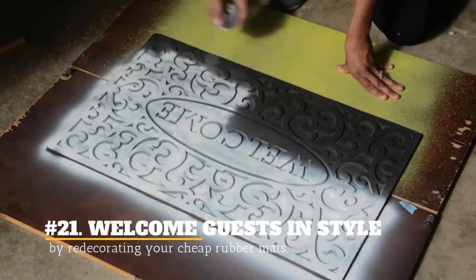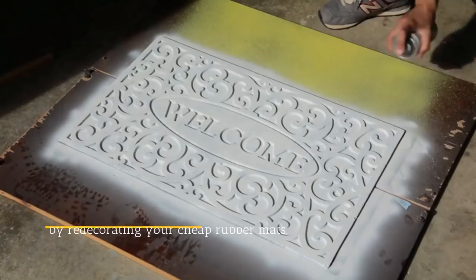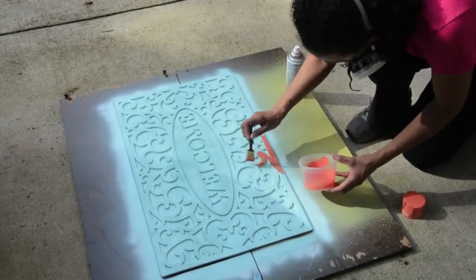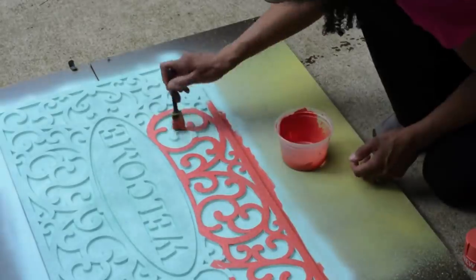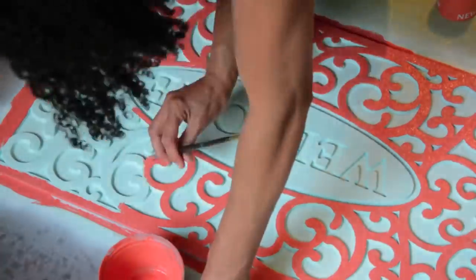21. Welcome Guests In Style By Redecorating Your Cheap Rubber Mats. Those cheap rubber mats can be embarrassing when you have an important guest in your home. But you don't have to buy a new one — just use the old ones and cover them with a bright coating of spray paint and they will look awesome.